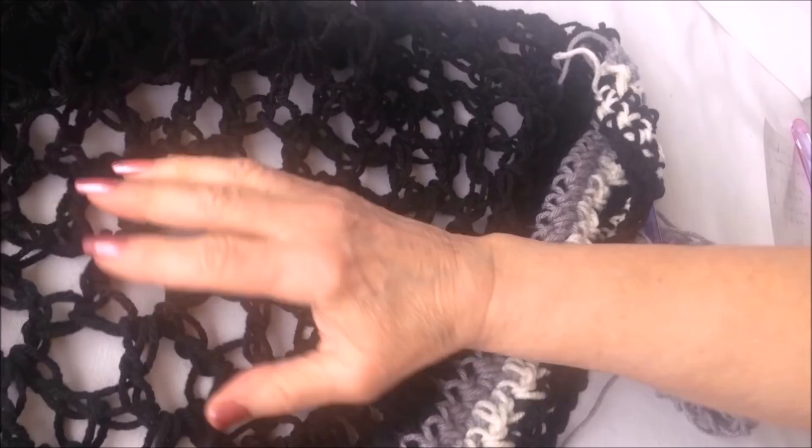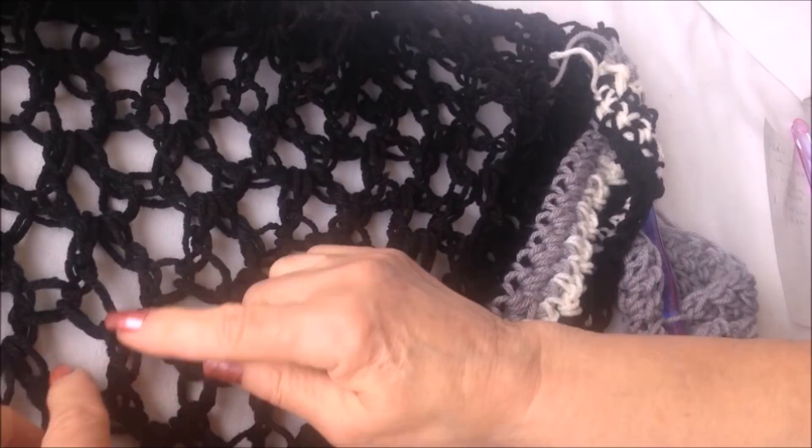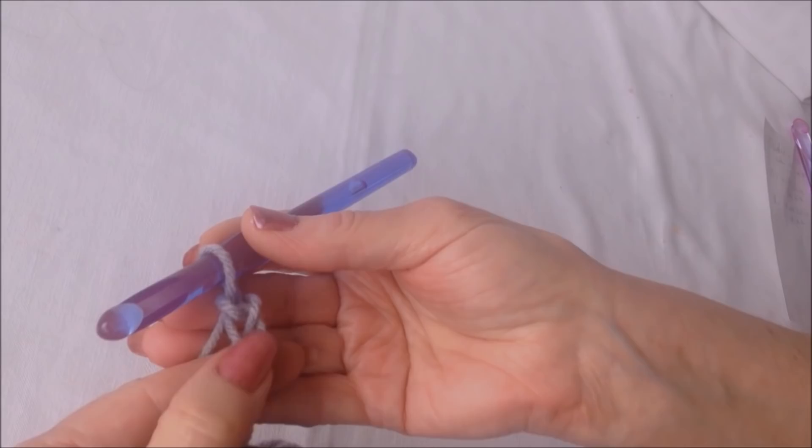Now I'm going to work the body section. On my poncho it was nine rows of these large V stitches. To do that, chain five — one, two, three, four, five — and that takes the place of a double crochet and two chain stitches.